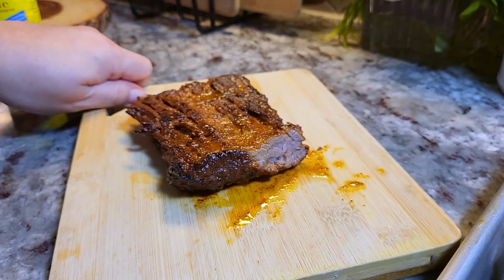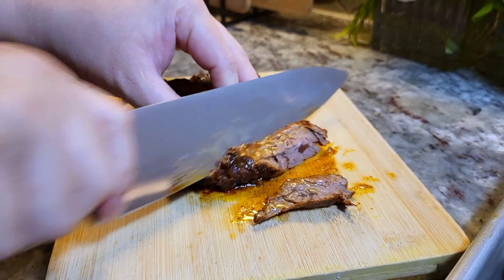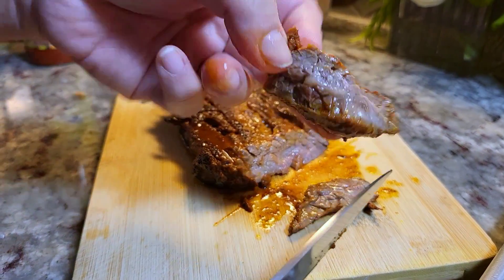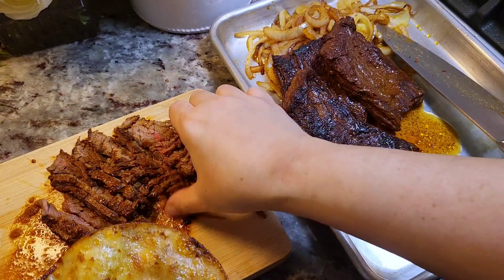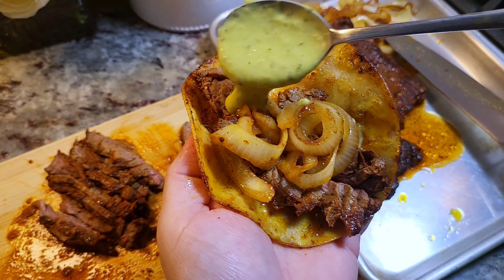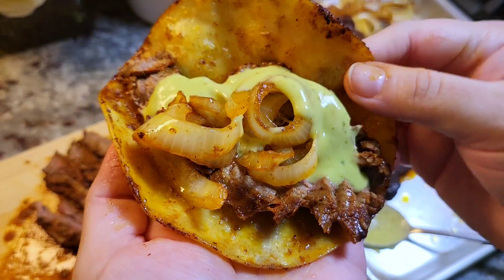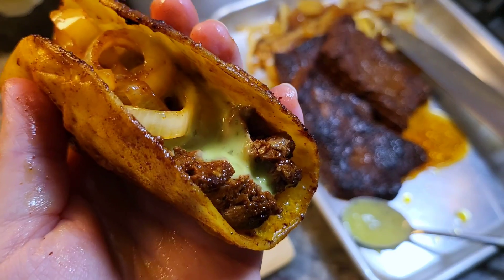Once the tortillas are done, it's time to slice into the meat. I already took a bite — it's so good. I'm just going to thinly slice this, and you can see how tender and juicy it comes out. Once it's sliced, it's time to make tacos. I'm going to show you how simple this taco is, but it really does have tons of flavor. The meat, the onion, and I'm going for a green guacamole salsa — store-bought salsa mixed with a fresh avocado. That's it, this is the taco. My family is so happy with this.